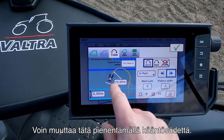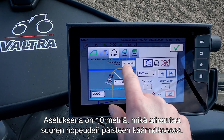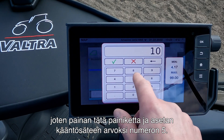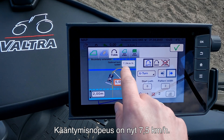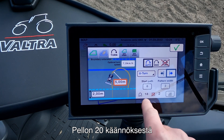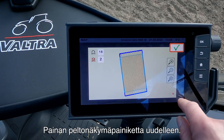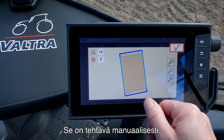A way we can change this is by lowering our turning radius. It is currently set to 10 meters, which gives a high turning speed at the headland — 10 kilometers per hour, which is too fast. So I press on this and set my turning radius to 5 meters. Now my turning speed is 7.5 kilometers per hour. Now we can see that out of the 20 turns on the field, the tractor is able to do 18 by itself and I must do two manually. In the field view we can see that the turns at the corners are the ones the tractor cannot do.